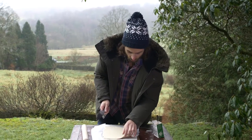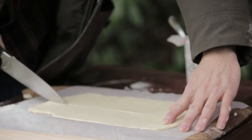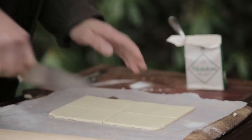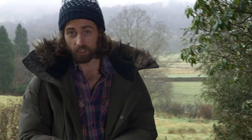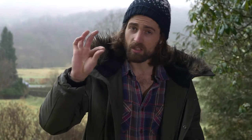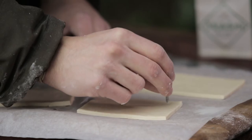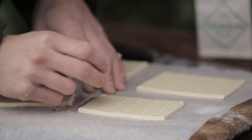Once you've got it to the thickness you prefer, you need to cut it into crackers. I've just cut myself four small rectangles and now you need a nail — well, you don't really need a nail, you just need something pointy — and with this you're just going to puncture the dough. This actually helps the moisture release whilst it's in the oven.